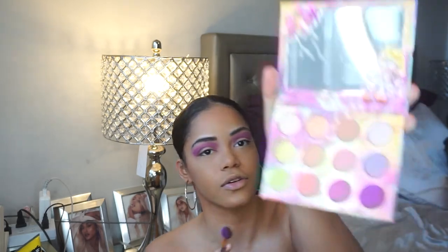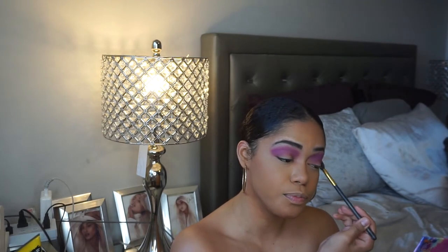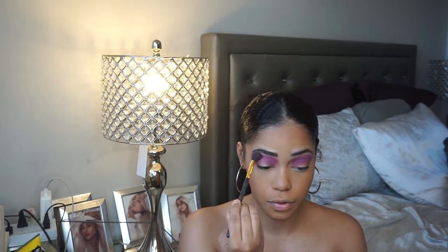Despite the fallout, the shadow is coming off beautifully on the eye. I would even leave the eye just like this because it's so pretty — such a pretty deep purple.